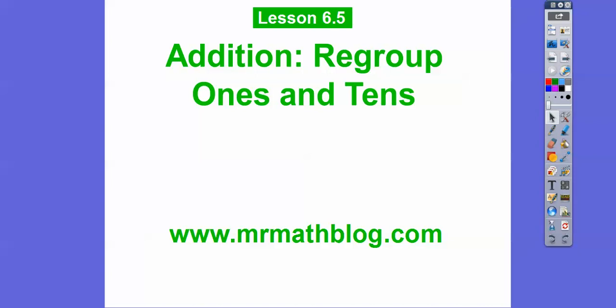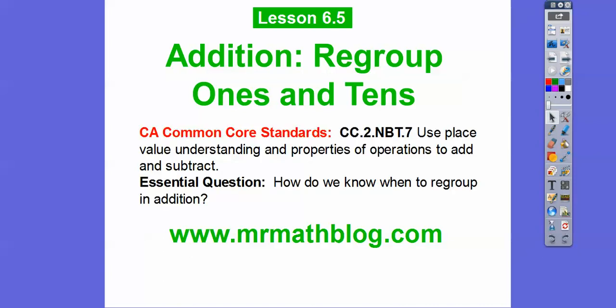Hey everybody, this lesson is addition and we're regrouping not just the 1's and not just the 10's, but both the 1's and the 10's. So here our question is: how do we know when to regroup in addition?